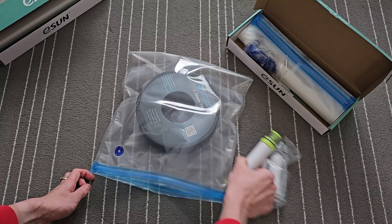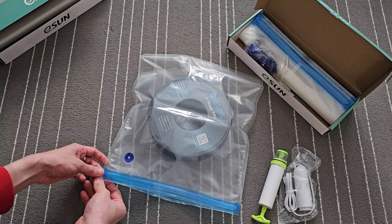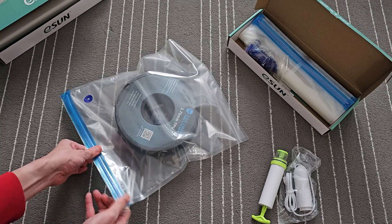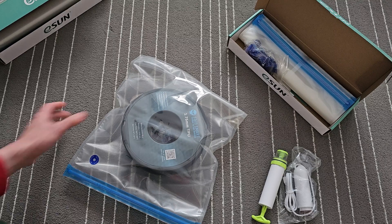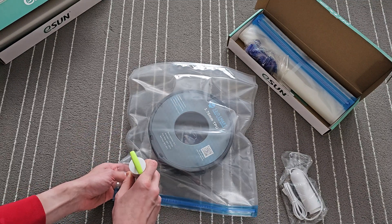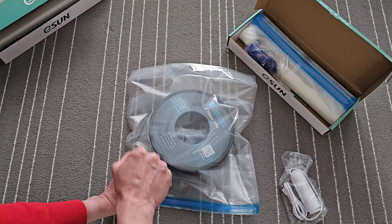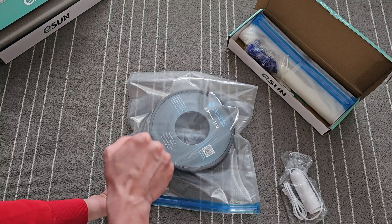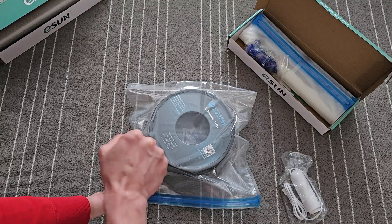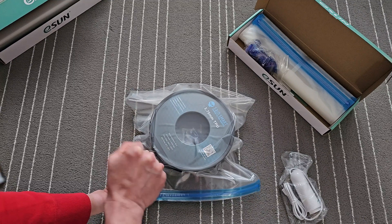I'm going to show you the first method using the hand operated pump, and this is going to be real time so you guys can see how long it's going to take me to seal this up. So here it goes — you align this, put it here, and start pumping. This is in real time so you guys can gauge how long it takes compared to the USB pump version. You can see the air is being sucked out pretty quickly.